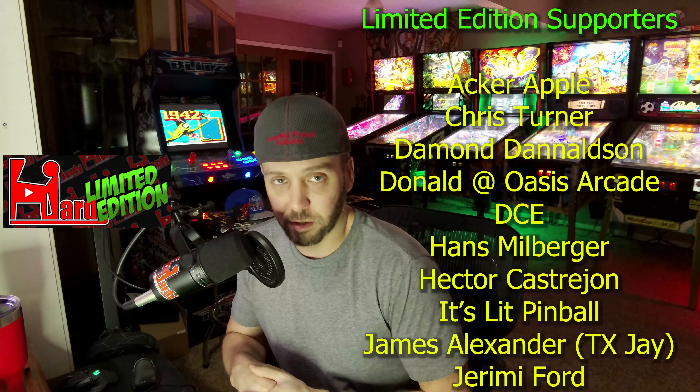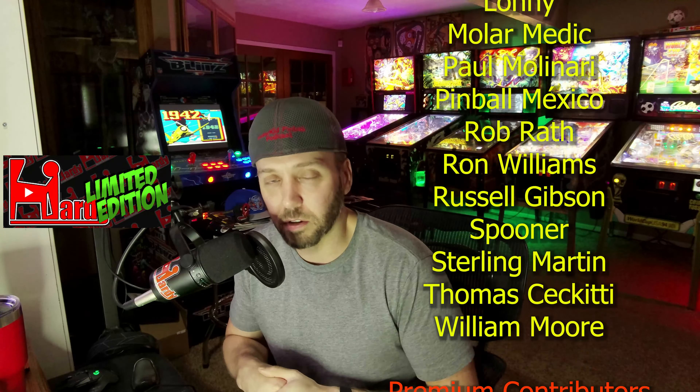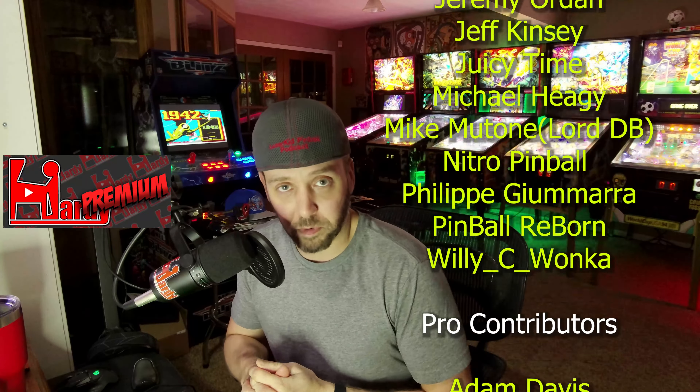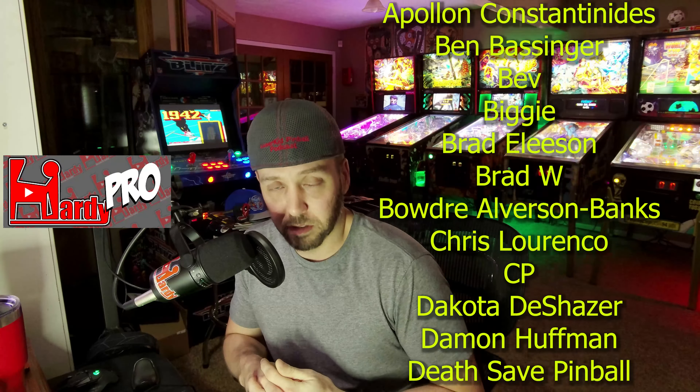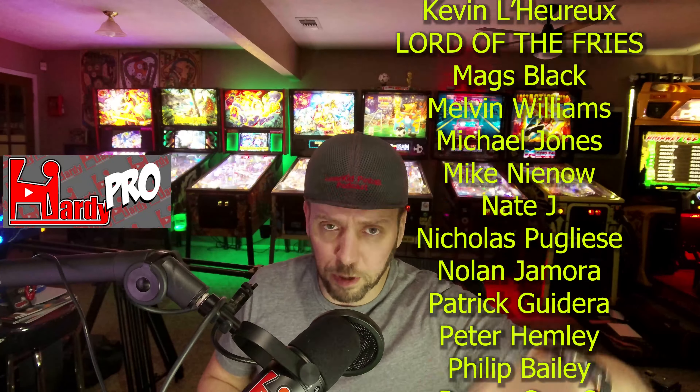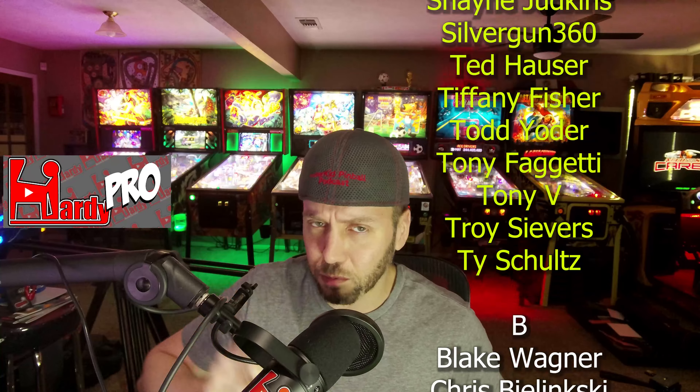That wraps up all the bullet points for this episode. We have a new release this week from Jersey Jack — I'll be busy the day of, but that night hopefully I can do another live stream and we can go through the game and chat about what we think based on the videos and visuals they provide. Let me know your thoughts and opinions down below on every point I've got here, or a certain one that really caught your interest. Until next time, peace out.